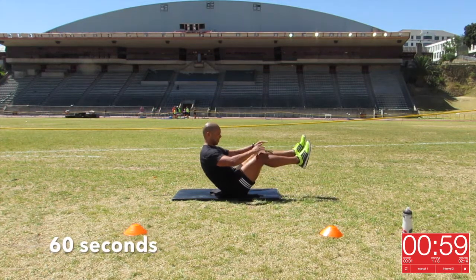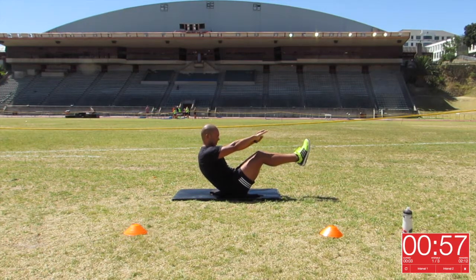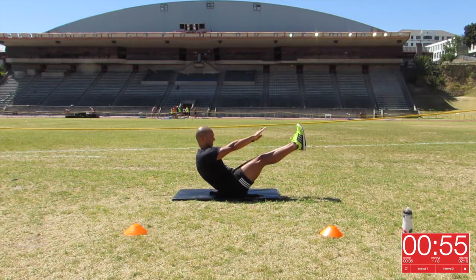How's it Movers? It is week 3 of our March, and we will be doing the V-Sit Hold.